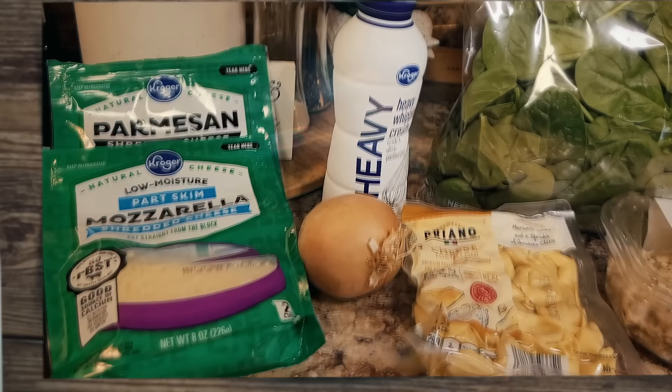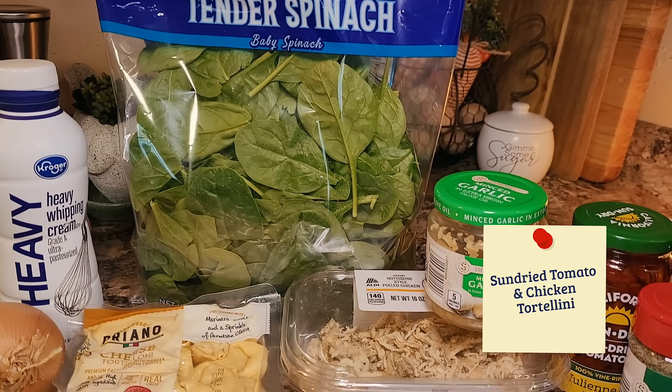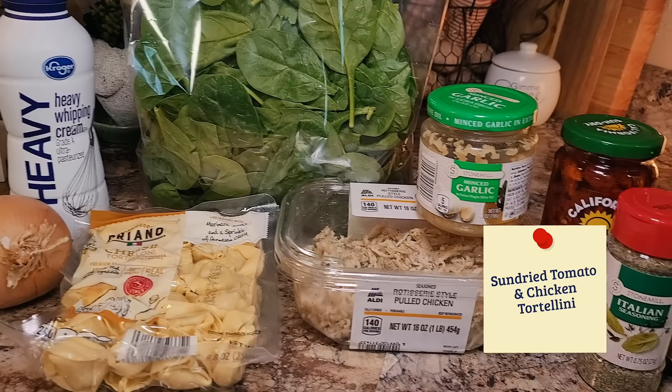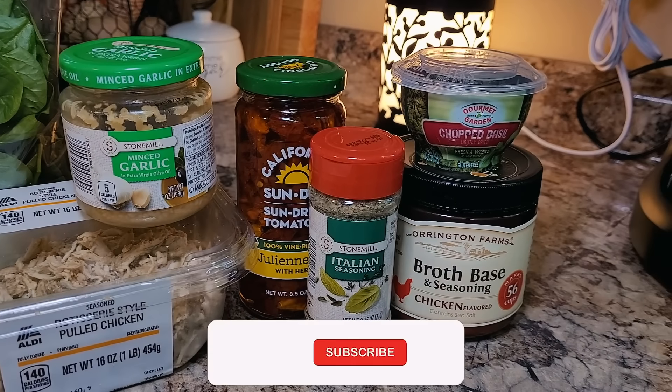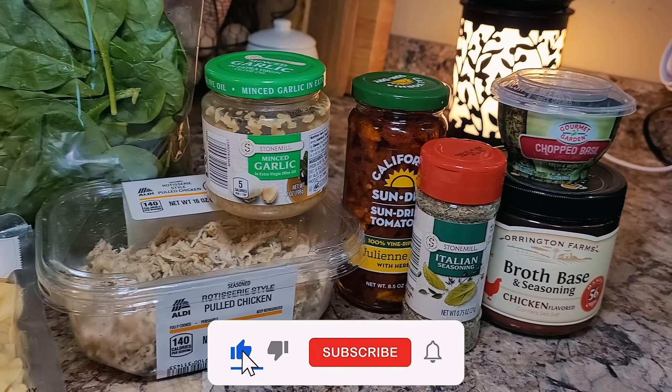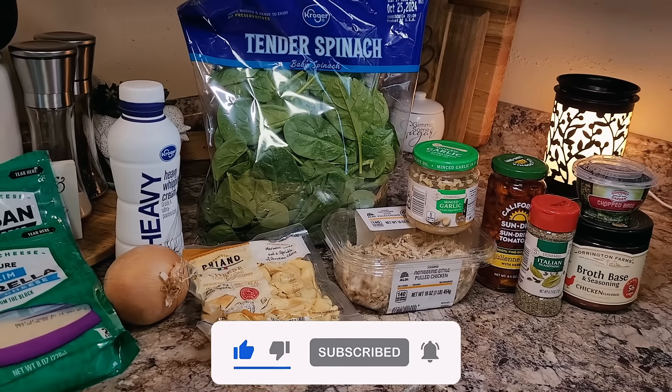Today I have a lineup of the very usual suspects that you see here a lot on my channel. I guess if I had a signature flavor, it would probably be sun-dried tomatoes. And today we're going to make a sun-dried tomato chicken and cheese tortellini casserole. I can't wait.